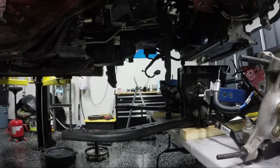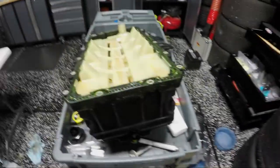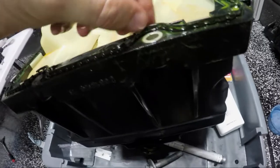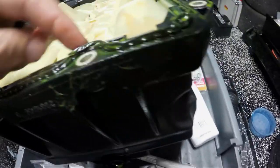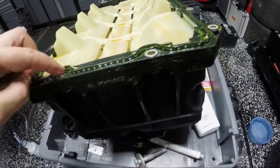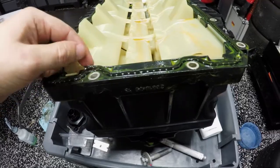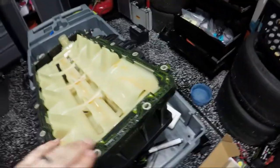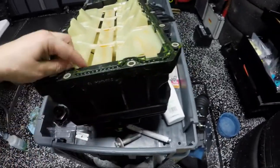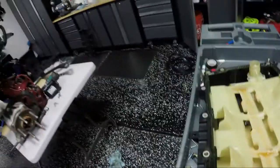I think I found our problem. That is not good. For whatever reason I don't know how that happens — it's a bizarre type of failure. Either way this would clearly cause our leak. When I did the rear main seal I don't remember seeing that, so either I missed it or I did it when tightening down the rear main cover. Regardless, the oil pan seal was clearly the cause of our leak, which is good to know.